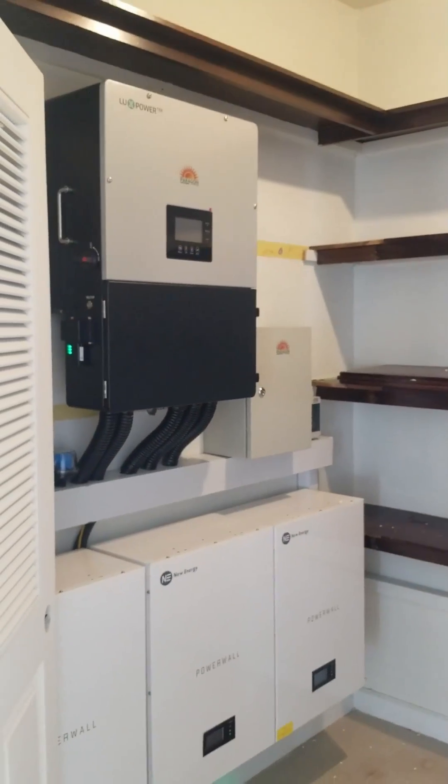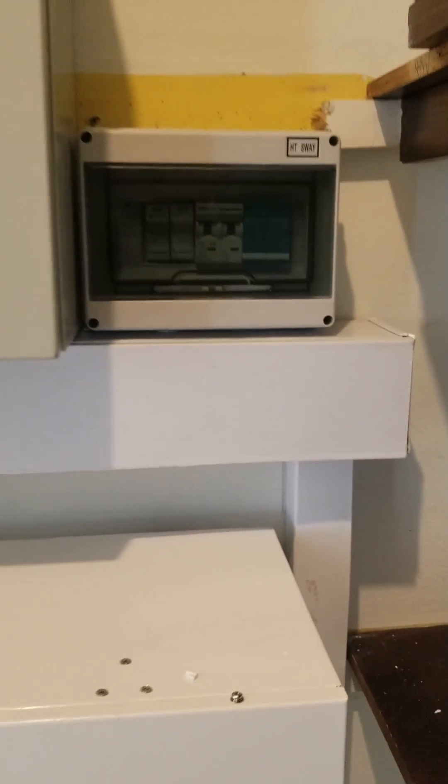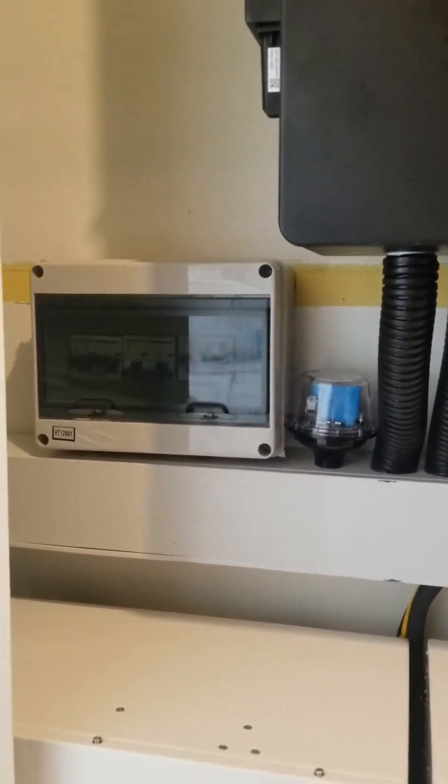The batteries are heavy, so shout out to the guys who helped get them up. Beautiful system — nothing to drop. Fuse, circuit breaker, automatic transfer switch — everything you can think of that's needed for a proper system to work was installed.